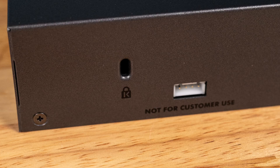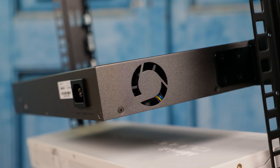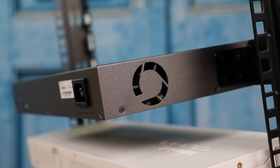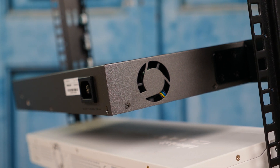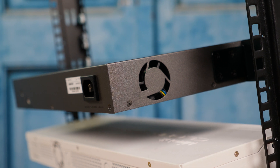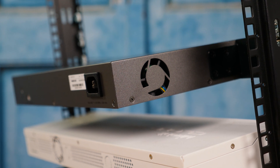Moving to the rear, there are four big features. The most prominent one is a white not-for-customer-use port — I think that's a diagnostic port that Netgear can use, and it has a very prominent position on the back. There's also a Kensington lock port, which makes a lot of sense for edge deployments where you have a $200–$250 device you want locked down. The other two features are an AC input port and a sticker with the model number, serial number, and MAC address.